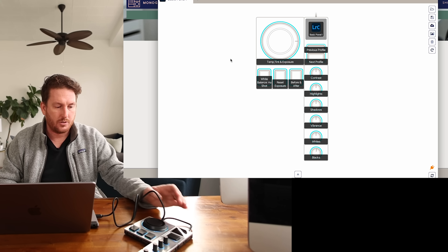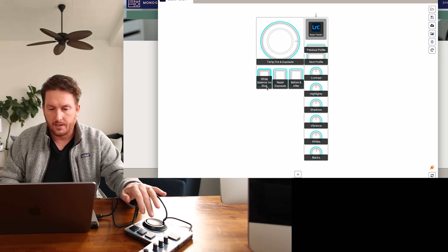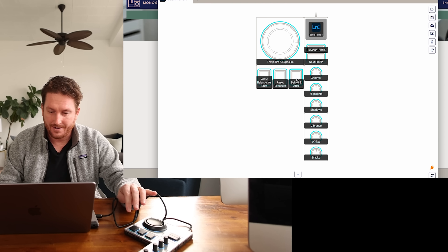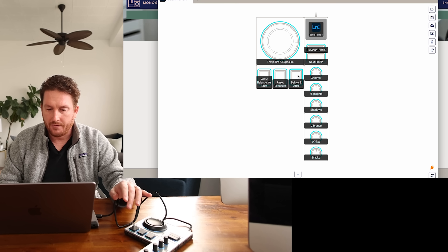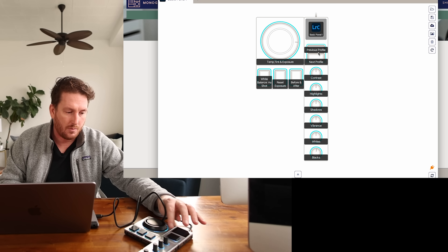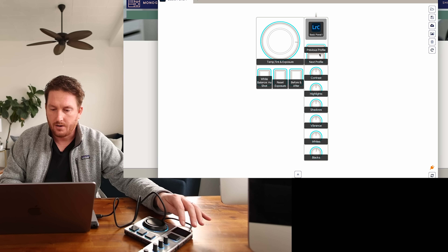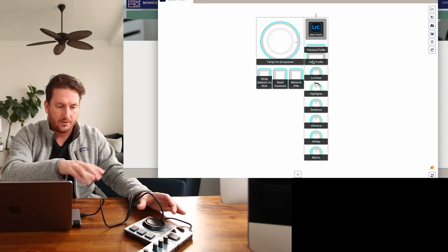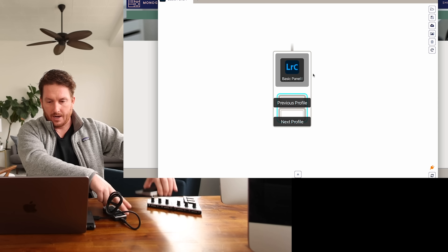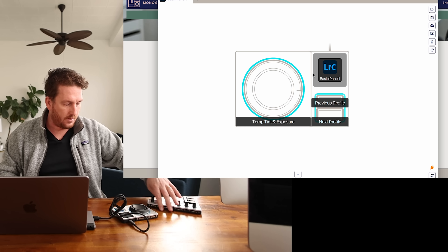The screen at the top actually shows what program you're in, or you can customize it to show whatever picture you want. I'll be doing Lightroom Classic. It's telling me that temp, tint, and exposure are all on this big dial. My buttons are currently set to white balance as shot, reset exposure, and before and after — that's a nice one, I liked that idea. There's also previous profile and next profile, so if you have multiple profiles set up, you can color code them and these buttons send you into the next profile. When you attach pieces, it just pops up in the app, which is really cool.